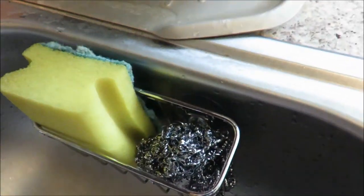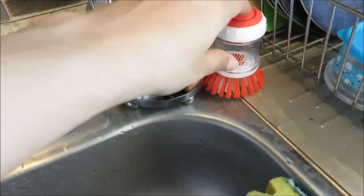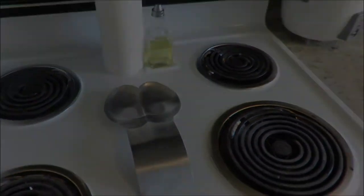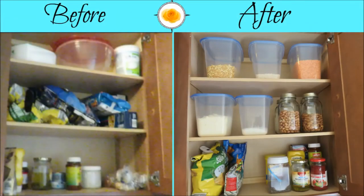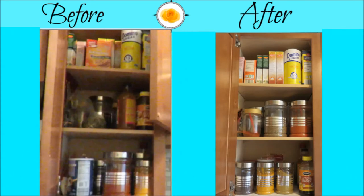I'll link these items in the description box — I got them from Amazon. This one dries my sponge, and this was a Dollar Tree find I use to clean my sink. This is a spoon holder. These are the before-and-after comparison pictures. If you like this video, please give me a thumbs up, subscribe, and don't forget to share. Bye!